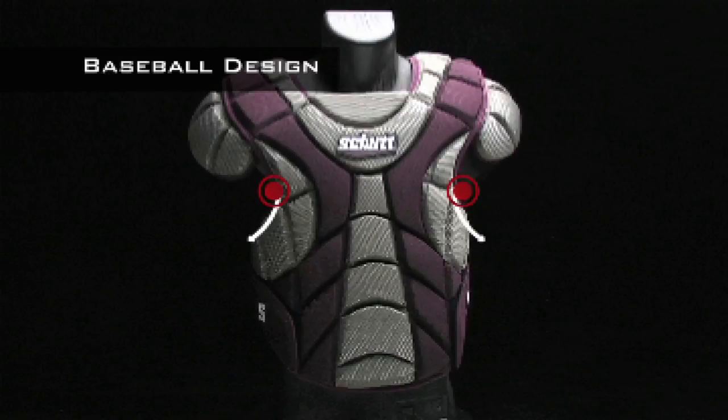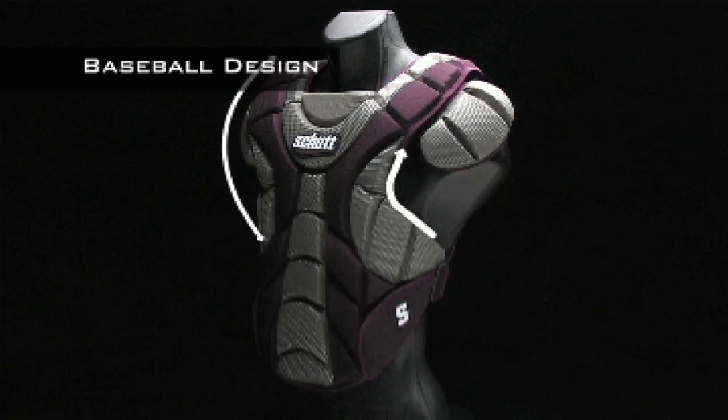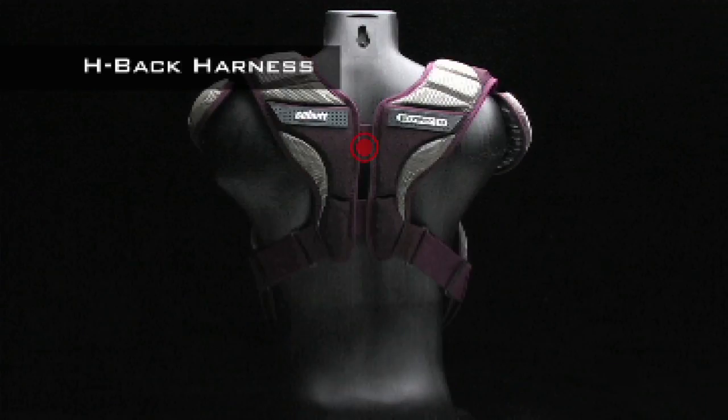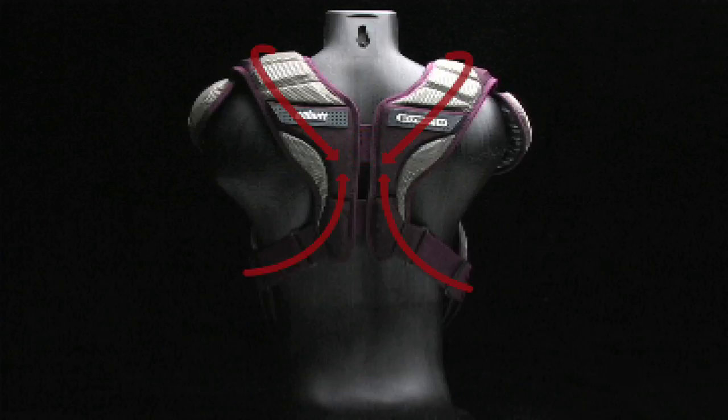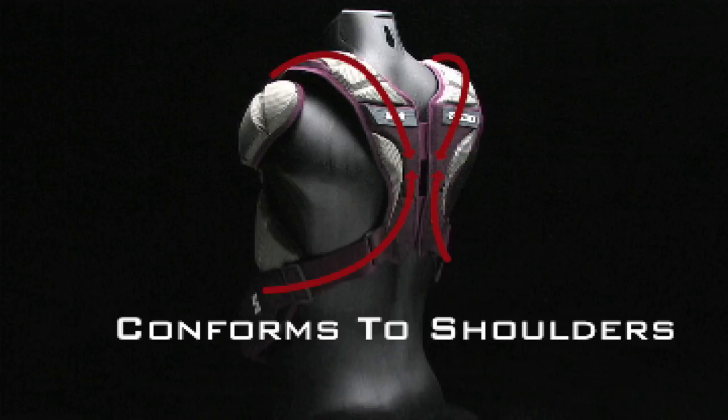The cut-off design of the Scorpion Baseball model wraps around your body in a contoured fit, giving you maximum range of motion and maximum performance. The unique H-back harness snugs up to your back and shoulders. It won't billow up, conforming to the shape of your shoulders for maximum comfort and protection.